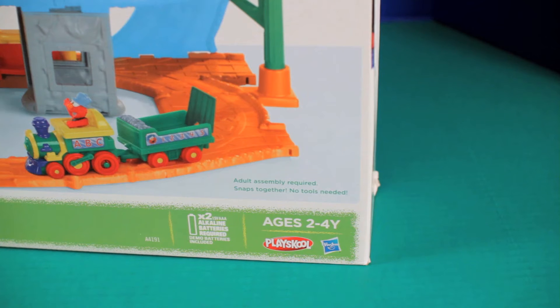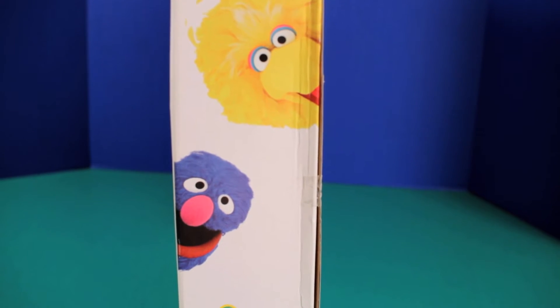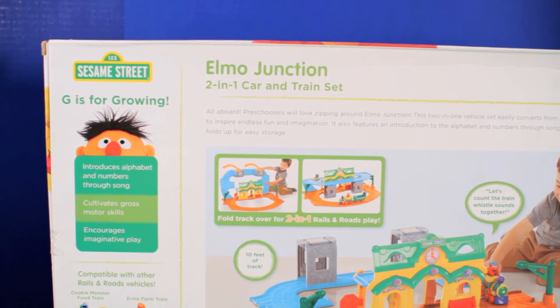I would like to note this set is for kids ages two to four. Here we got Big Bird and Grover on the side of the box. And before we get to open the box, here's a quick shot of the back.